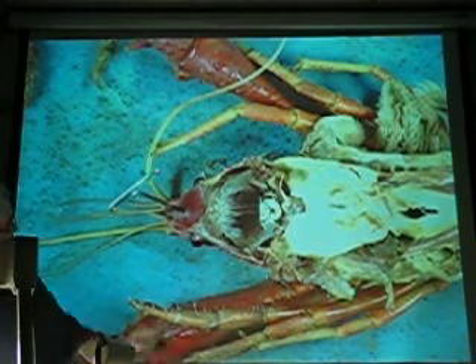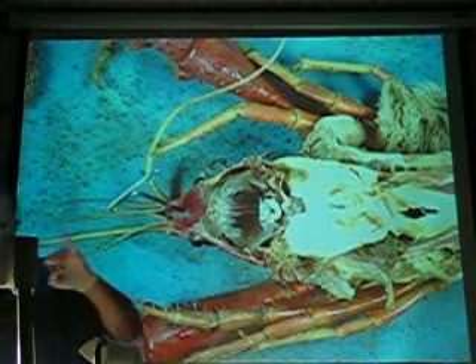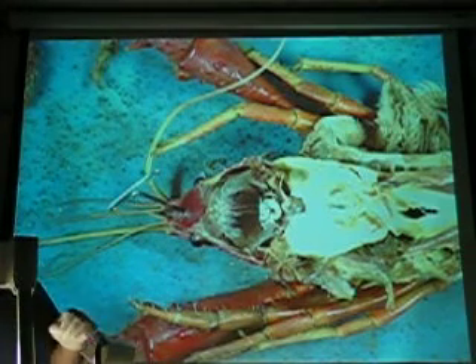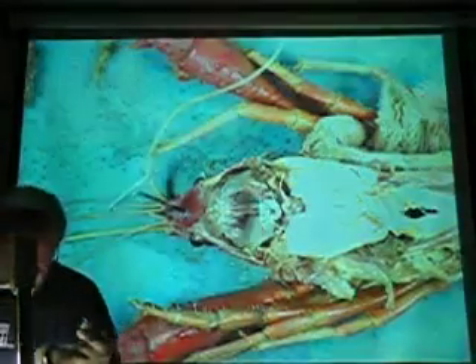And then right at the end... there's a little knob right there. Suprasophageal. Suprasophageal ganglia. Suprasophageal ganglia.